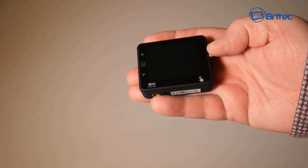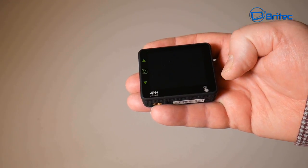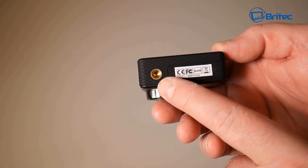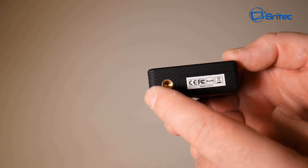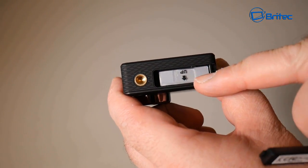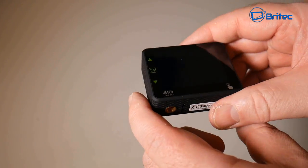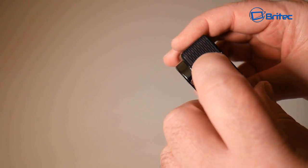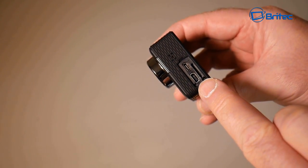Looking closer at the camera, it has a beautiful touchscreen — all the modern models now come with touchscreens. Everything is labelled on screen so you know where to touch. There's a standard tripod mount, which is a nice added feature. The battery bay has one battery already in it and you have a second one to charge. At the bottom there's a small bay door.